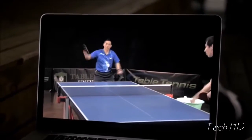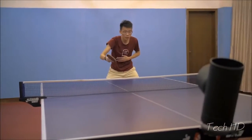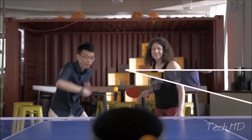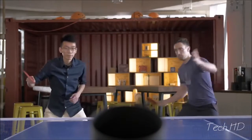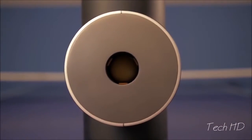Never waste another tutorial. TrainerBot transforms hours of YouTube into hours of gameplay. It's also designed to help people connect, regardless of their experience level. Now anyone can play together without holding back or feeling outmatched. It's your ultimate ping pong partner.